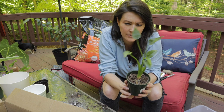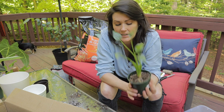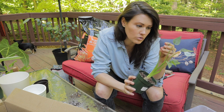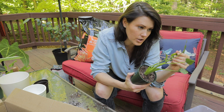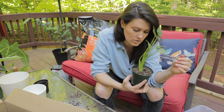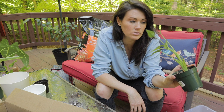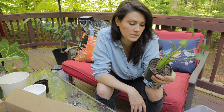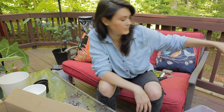I was about to repot this one — her name's Cha-Cha, she's my tiny dancer — and it looks like she has some spider mites on her. I am going to not repot her today and just do some treatments on her. I've seen hydrogen peroxide treatments and neem oil, so I'm going to try that out. And I'm just going to keep a super close eye on my other plants that she was around. Fortunately, she wasn't around a lot of other plants. But Cha-Cha's not going to be able to get repotted today.